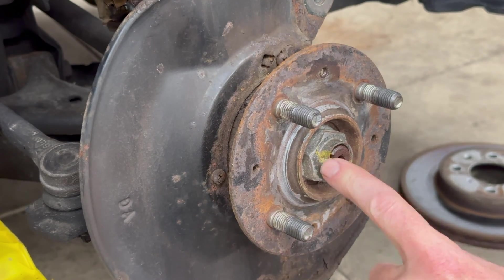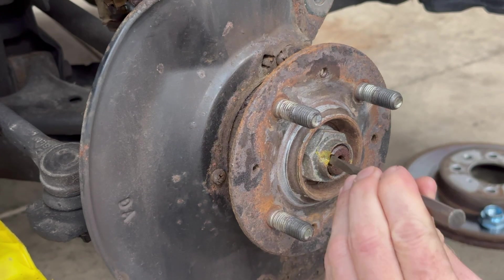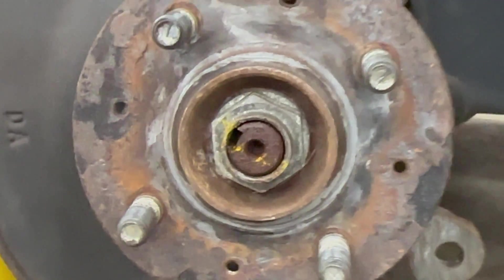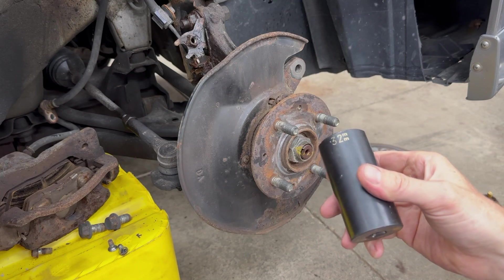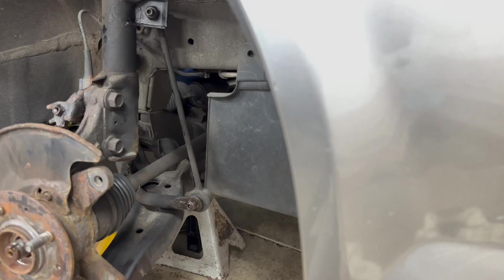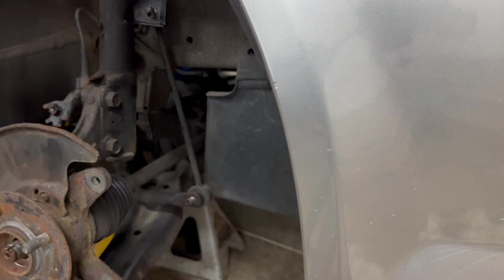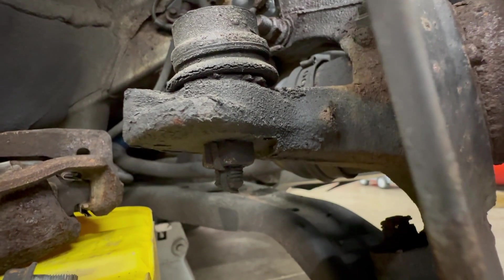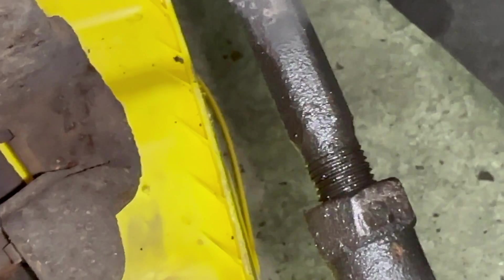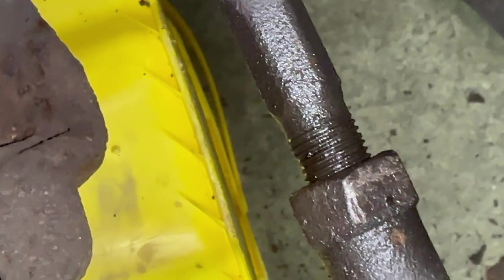You'll see the axle nut is staked, so you're supposed to use a new one every time. I have a tiny chisel to unstake it so the nut can spin without gouging up the axle. The nut is 32 millimeters. The stabilizer nut is 17 mil. Next comes the tie rod end nut — it has a cotter pin to remove. I counted the number of threads showing where the outer tie rod bolts thread onto the inner tie rod.